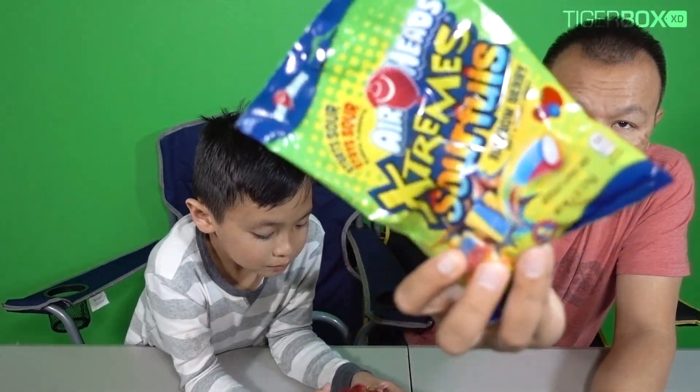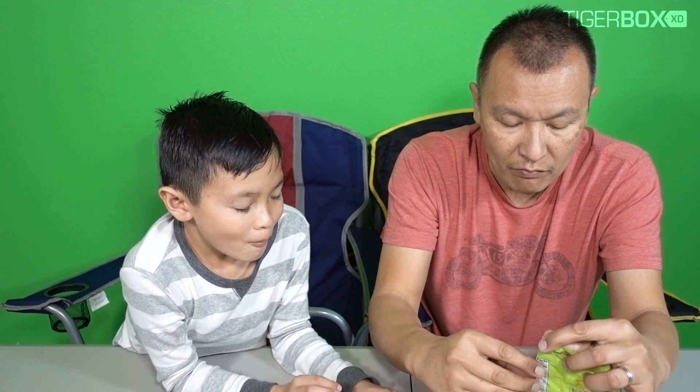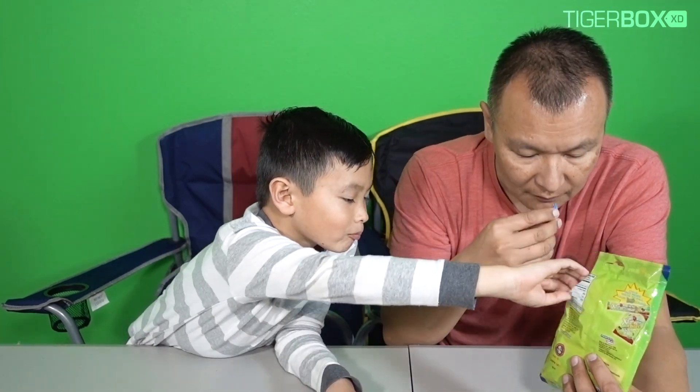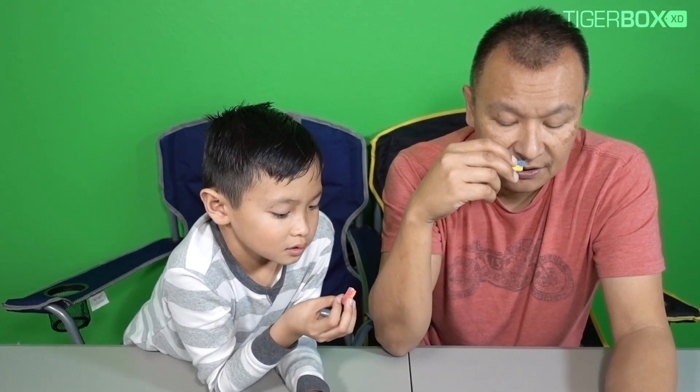Are you ready for the extreme? Extreme sour! Okay, let's try this one out, the Airhead. Okay, here we go. Remember, let's smell first. You know, it smells like strawberry, berry. What else does it smell like? Banana. Oranges. Yep, orange juice. Okay, are you ready to taste? Wait — you still chew the other one? Let him chew the other one first. Okay, too much. Okay.